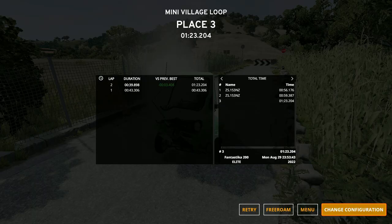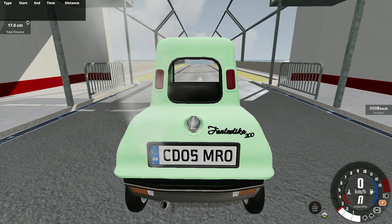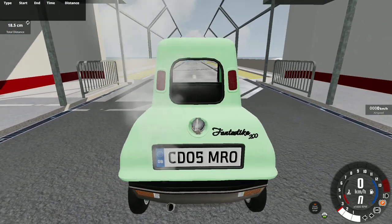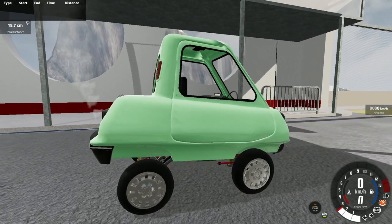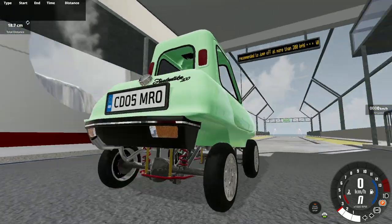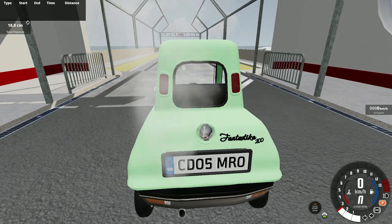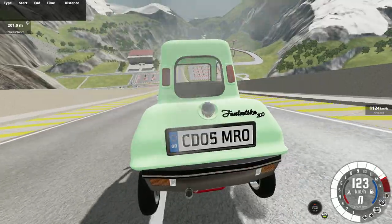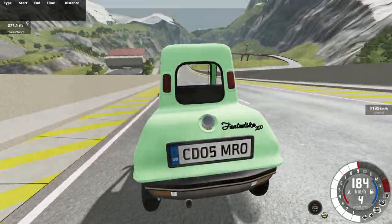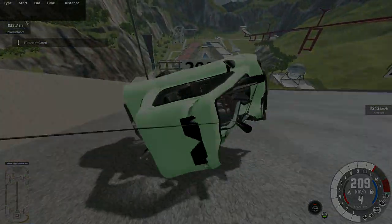We got a lap time of 1 minute 23.2 seconds — my third best time ever, though I've only done three laps total. Now we're going to jump test the most fantastic car of all time — why not, at this point. A download link for this version with solid axles and front-engine rear-wheel drive will be in the description. If you've made a lighter car, let me know in the comments. Comment what cars you want me to build next. Join the Discord, link in the description. Thanks for watching — see you next time!